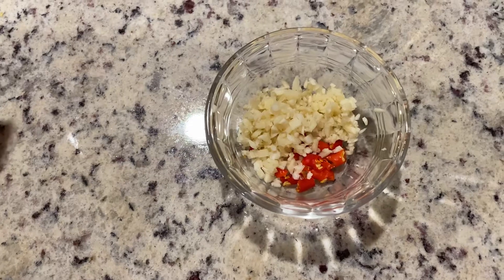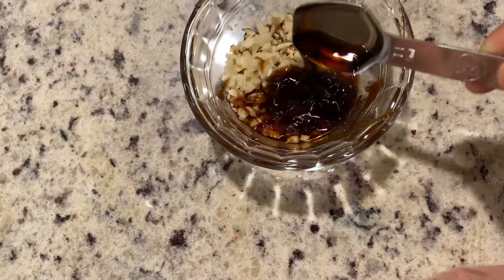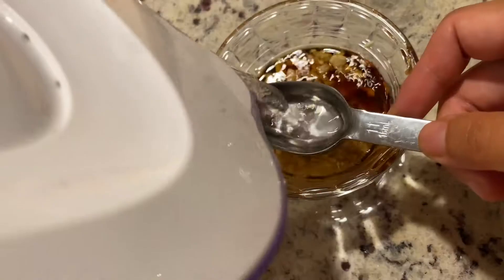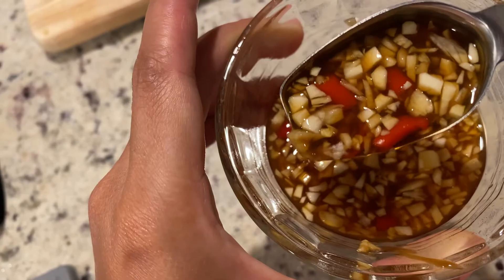For the sauce, add the garlic and the chili peppers that we just chopped. Then add one tablespoon of oyster sauce, one tablespoon of soy sauce, one teaspoon of fish sauce, half a teaspoon of sugar, and half a teaspoon of salt. Add three tablespoons of water and mix it well. The sauce smells so good already. Set this aside for later use.